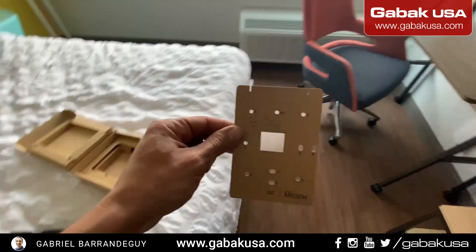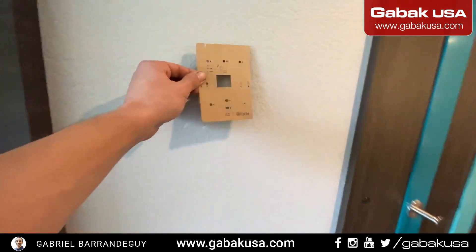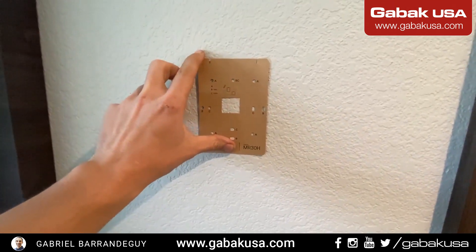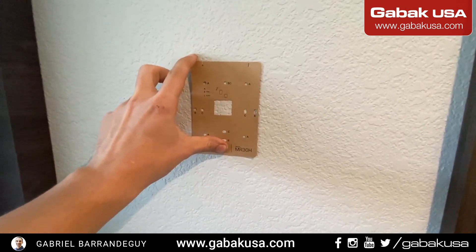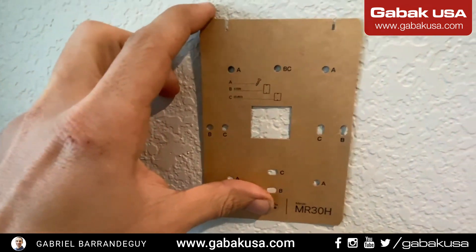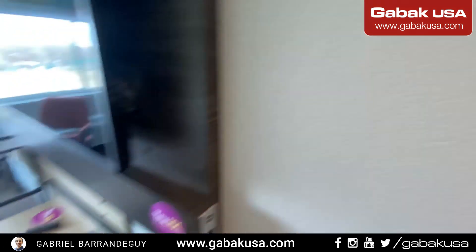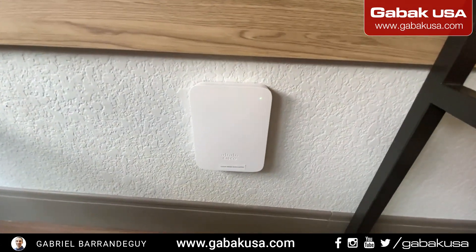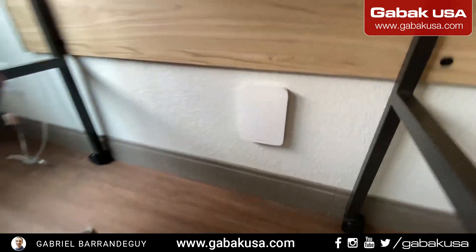Basically with this, you have to put it on the wall — you put it here, you mark it. I recommend you to use some kind of level so that way it will be straight. As you can see, I have installed the access point already — it's up and running.